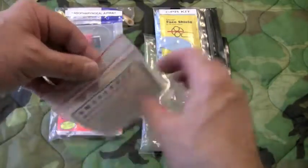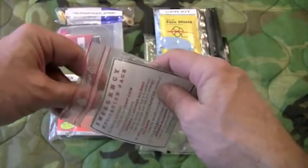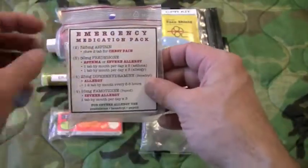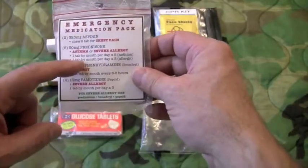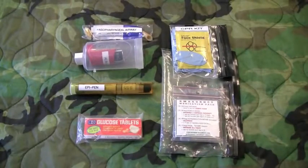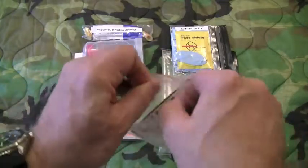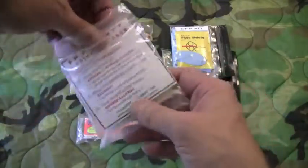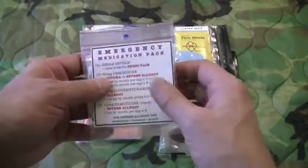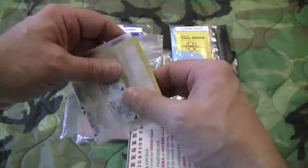Let's go through the medication pack. This is in a three by three — or you could also use a three by five — ziploc bag. We have a label that lets you know what's in the kit: aspirin, prednisone, benadryl, and pepcid. The medicines are in individual bags to make them easy to grab. Next we're going to cover an allergic reaction and a severe allergic reaction using the medicines in this medication pack.